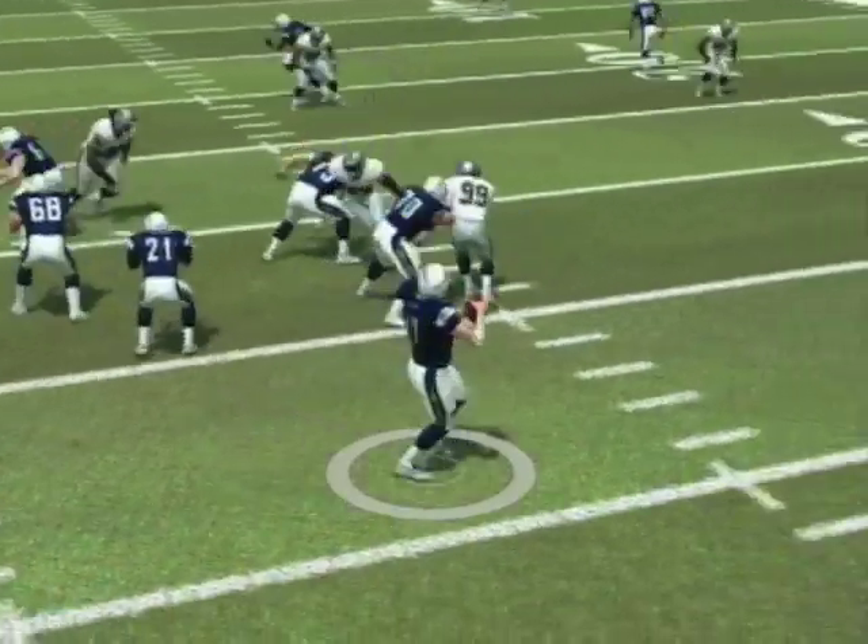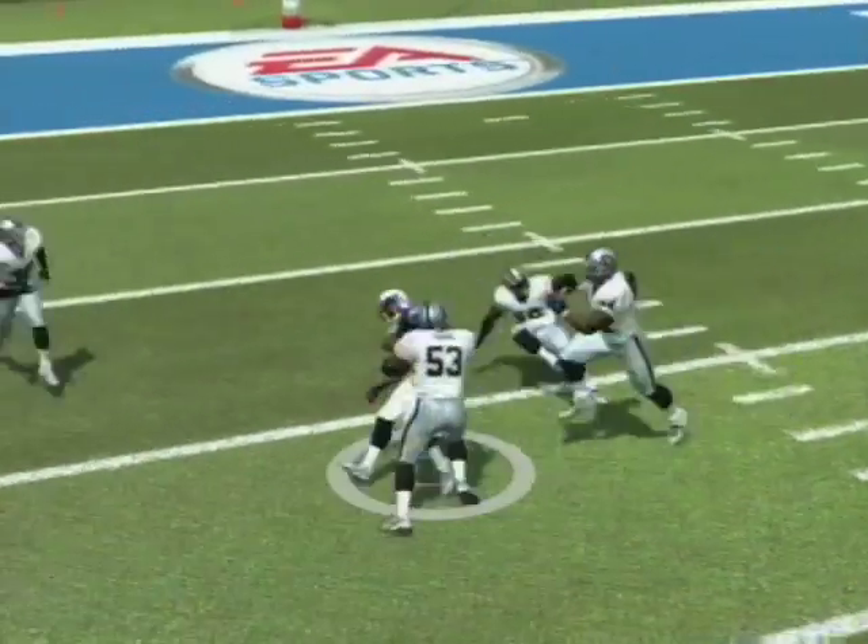As soon as he clears past the middle linebacker, with the vision and the precision passing, the pass should be right on the money. Completion, first down.